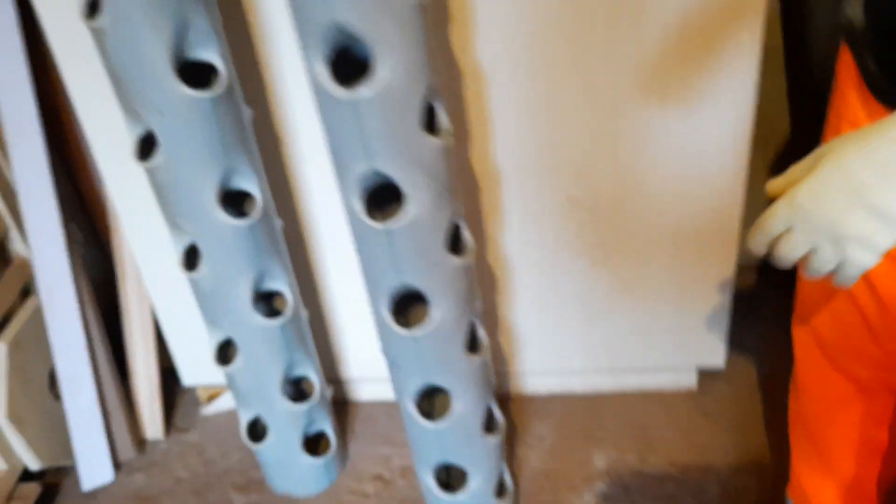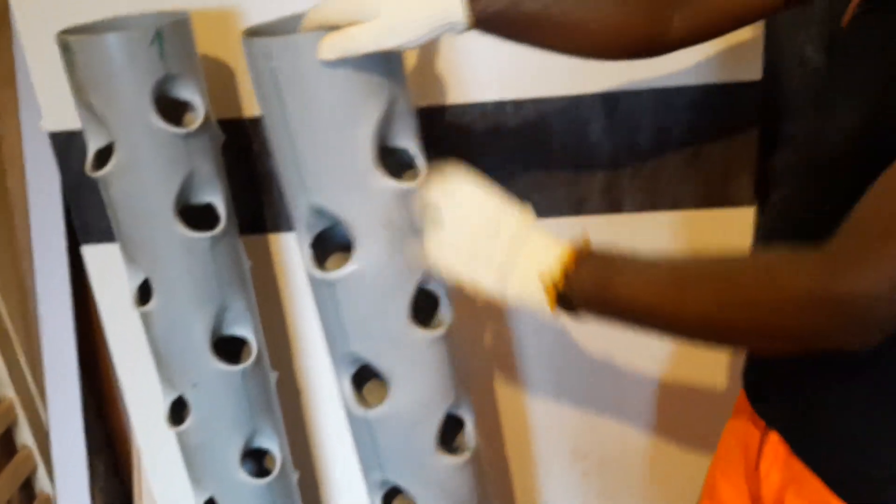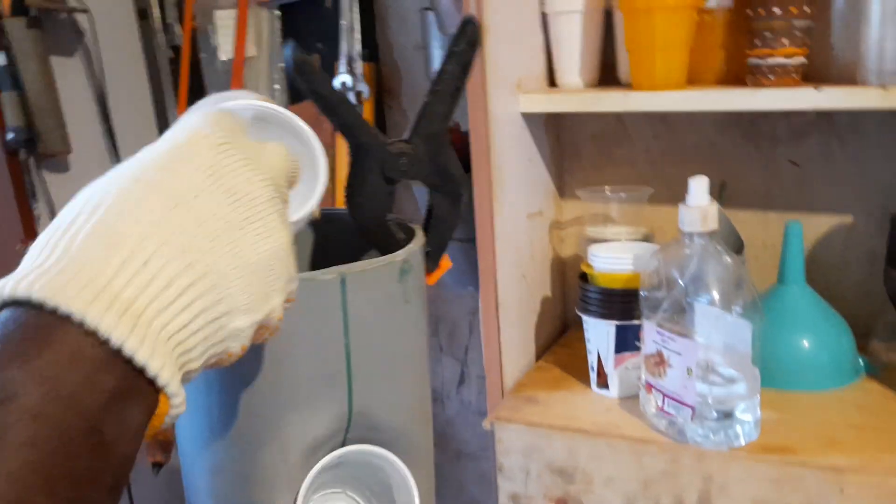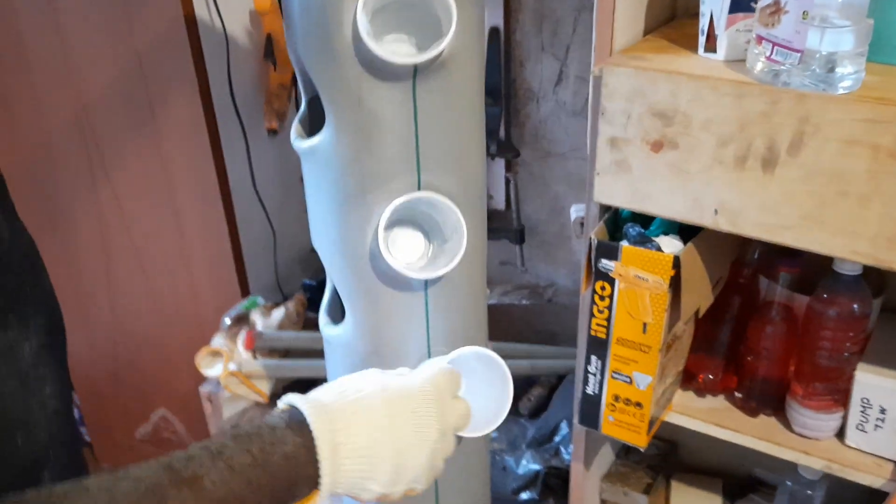So this is how we made all these holes — net cap holes. That's where we're going to put our net caps, which are here. Just for illustration, the net caps go here — net cap, net cap, net cap.